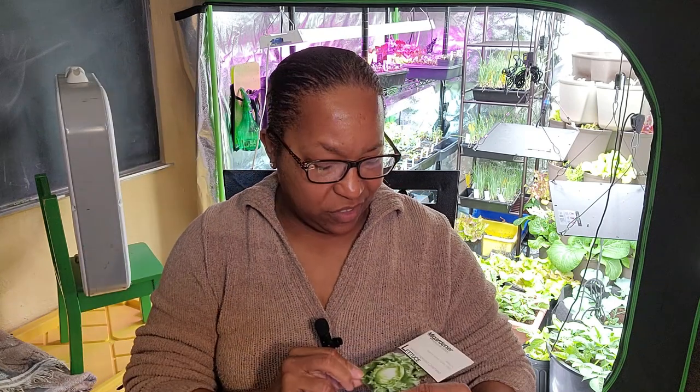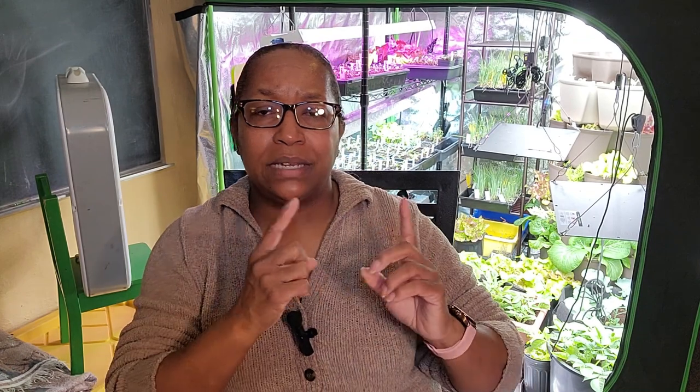I'm also going to be growing another headed lettuce called crisp head lettuce — it's a Hanson improved lettuce, basically an iceberg. Again, you want to start it about four weeks before you transplant it out. This will be like my fourth round of lettuce, but I do not intend to put any of that into my indoor garden for harvest. This will be for the raised beds — one of the first plants we get outside.